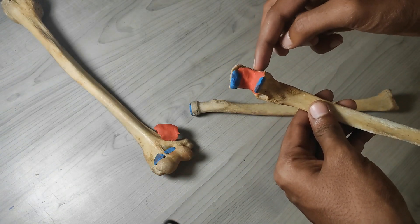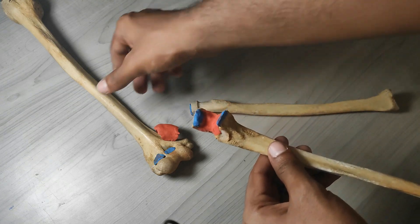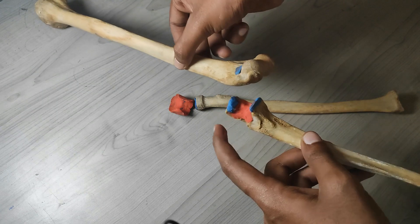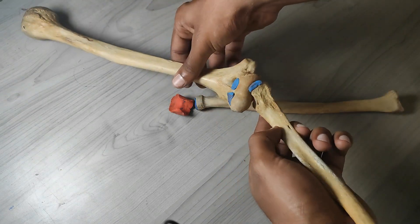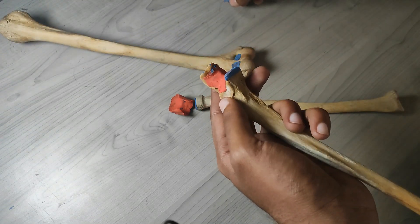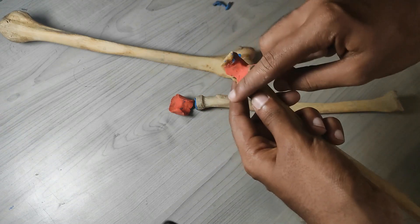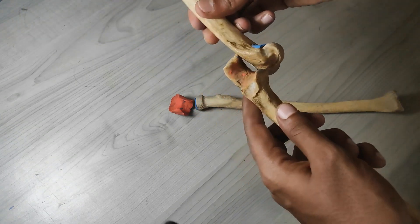Now looking at the ulna: it has a medial and lateral part which will nicely articulate with the trochlea. This part of the ulna goes behind to form your olecranon process. And this part here is your coronoid process. In between is your trochlear notch — these are the major articulating structures.